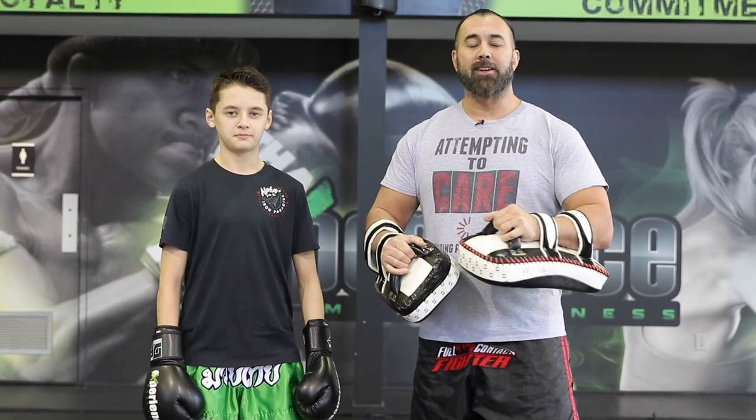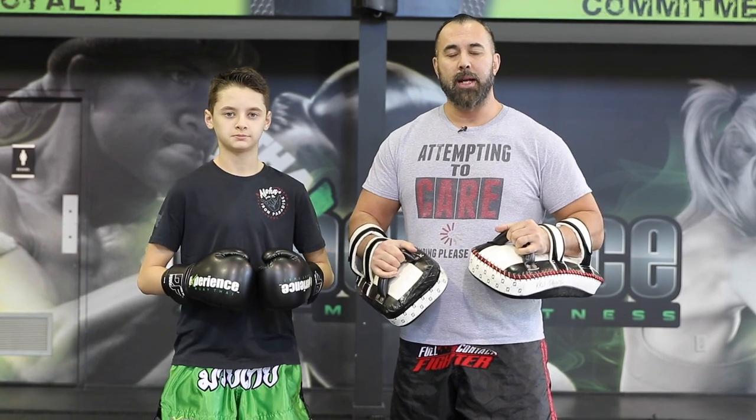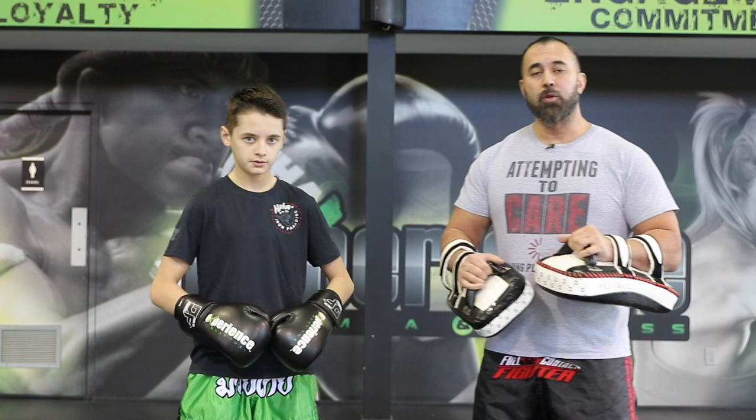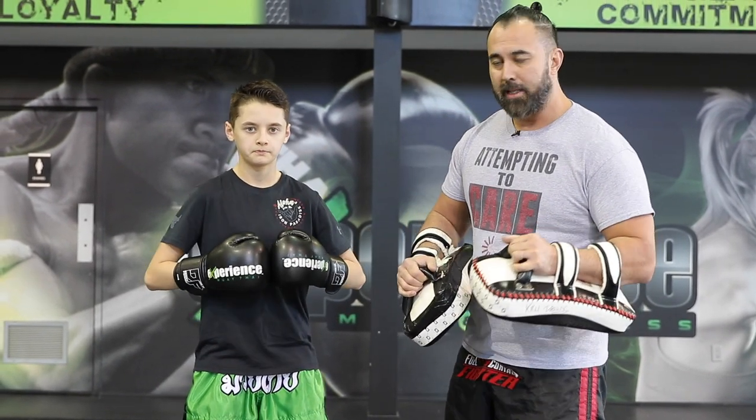Hey, what is up everyone? In the last video we looked at some Thai pad combos, and since we're doing Thai pads let's film one more video to show you guys more content for using the Thai pads. This time, instead of using just punches and kicks, I want to show you guys how to use your knees as well as your elbows to incorporate those into your training session.